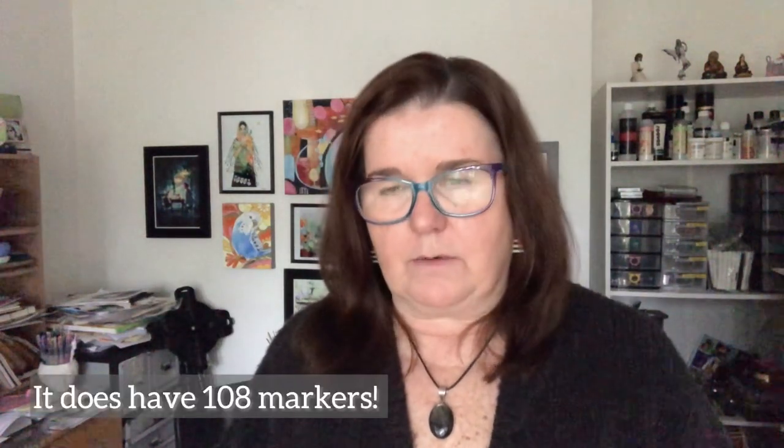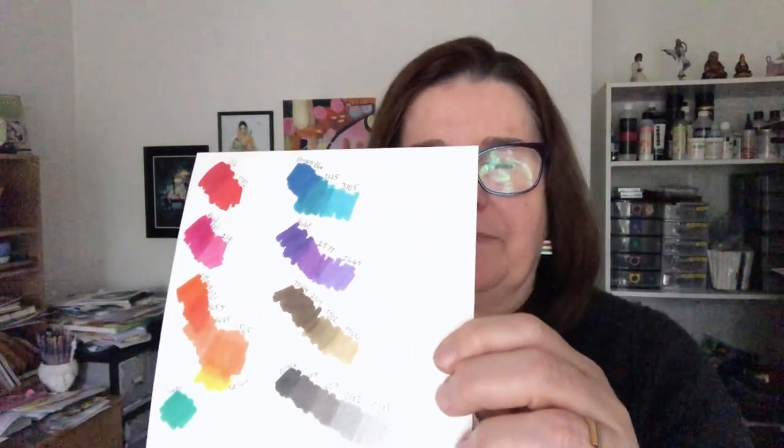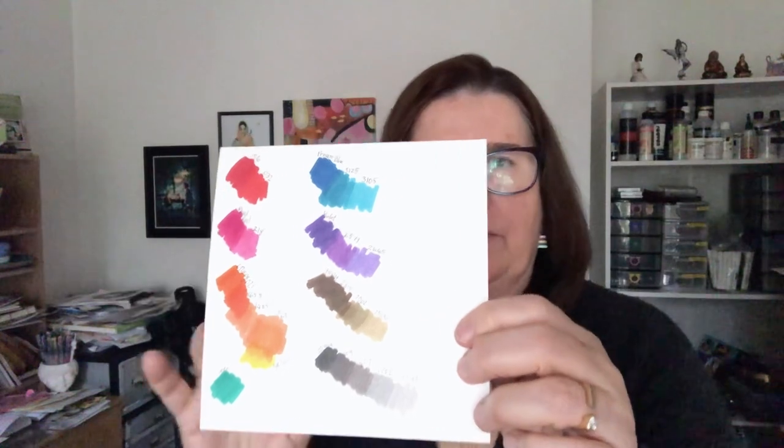One thing I do when I'm working with markers like these — the Pantone range has about 108 markers in it — when I've got some of them I do a swatch that shows me what colors I can put together to blend nicely. Then I can get a good idea when I'm creating of how it works and what colors to use. A swatch is always a really great idea when you start collecting certain markers. It's also a good idea to take your swatched paper with you so you know you're not going to double up on whatever you're purchasing.